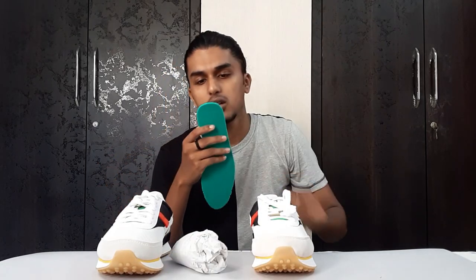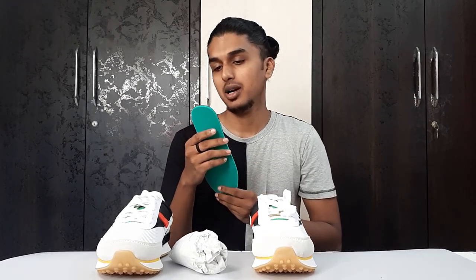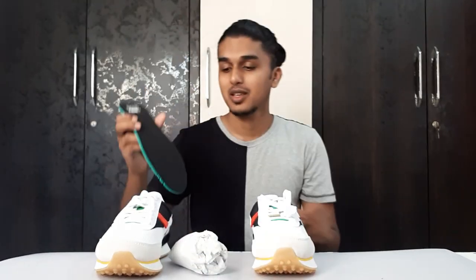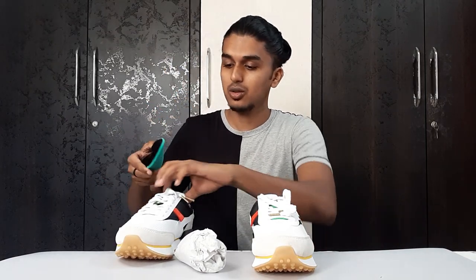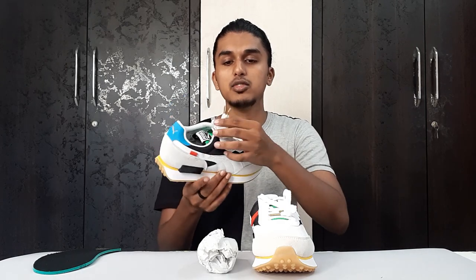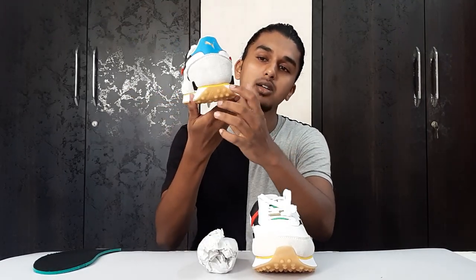The insole has something written on it — I think it's German or French, some different language. If you guys know what it says, let me know in the comments. Talking about the laces, we have normal flat cotton laces — not the nylon kind — in white with gold tips, which gives a subtle detail. The Puma logo is in gold on blue, which is another subtle touch. There is even a small yellow line that makes a big difference.